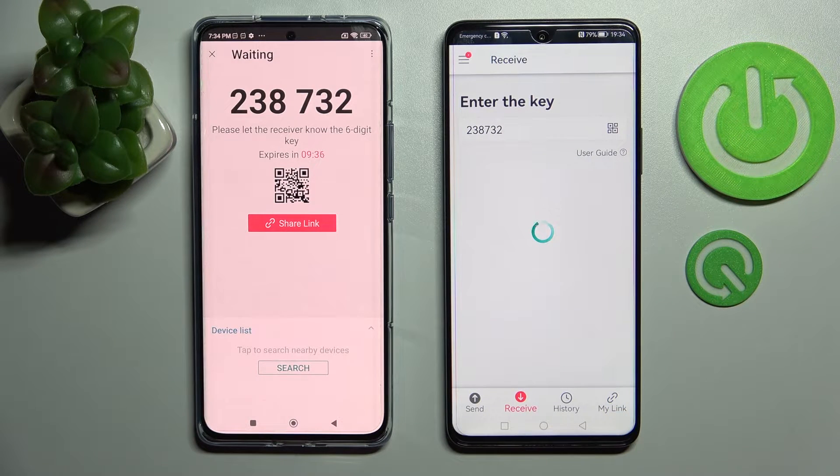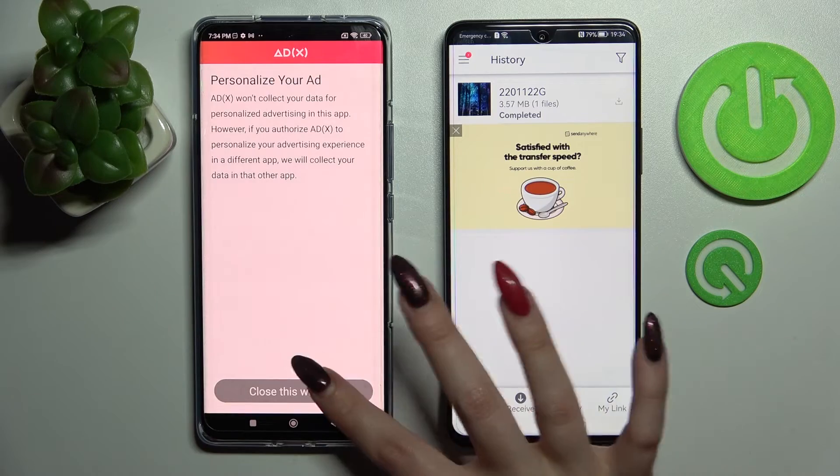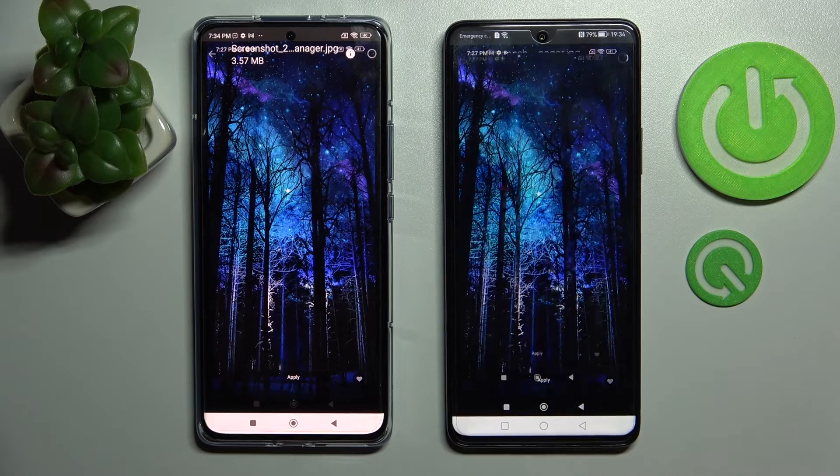Now after a couple of seconds, as you can see, my photo was successfully transferred. Thanks so much for watching. If you enjoyed this video, leave a like, comment and definitely subscribe.